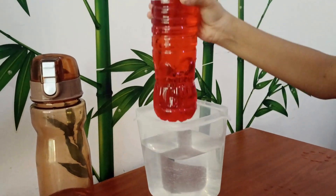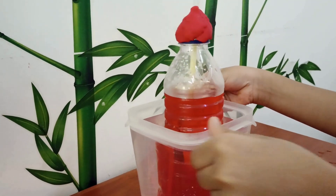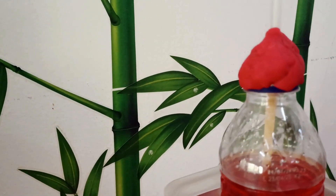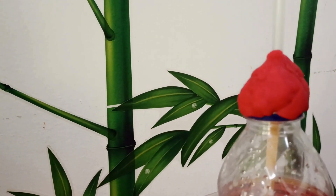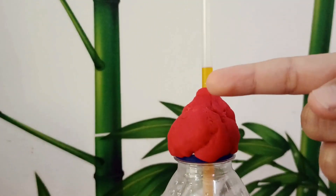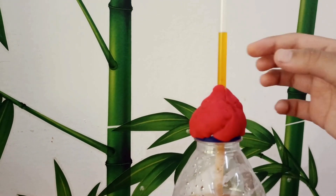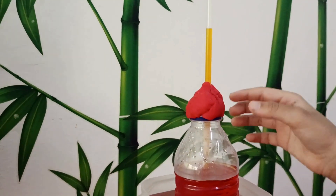Step 5: Place the bottle into the hot water. When the water gets hot, it increases the pressure inside the bottle and pushes down on the water in the bottle. Since the clay has sealed it in, the pressure has nowhere to go but up the straw. See, the water level is rising. Isn't it so cool? It works like an actual thermometer.